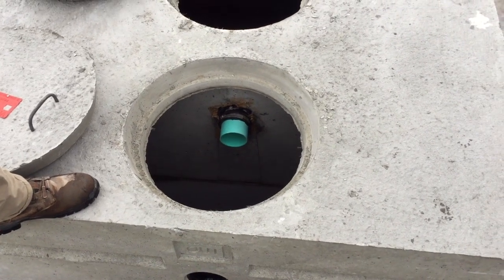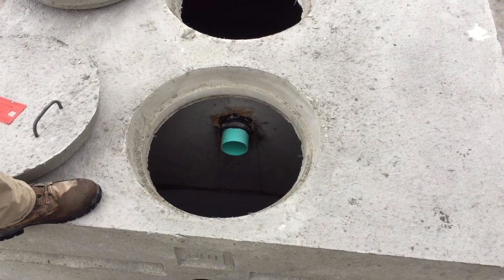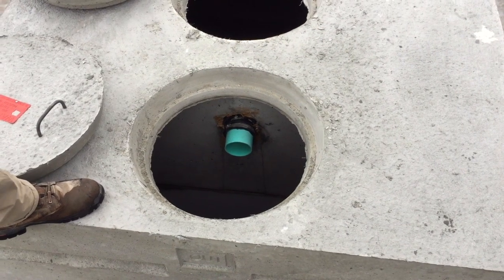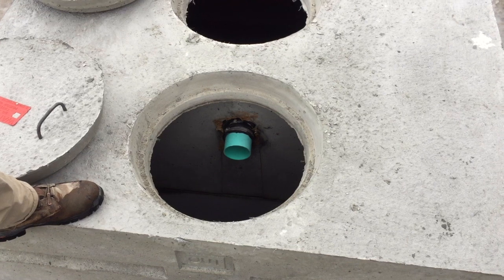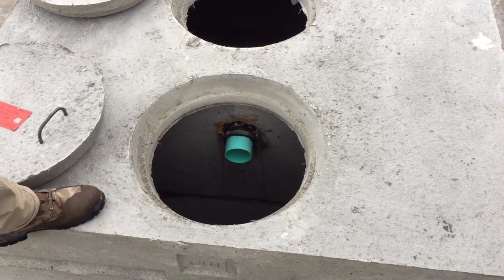The water will travel from one side of the tank to the second compartment. The theory behind that is you'll have a lot less solids before it goes off to your leach field. The last compartment is also where you'd put a pump system if you need to pump it up, or a filter — this is the compartment where your filter would be located.